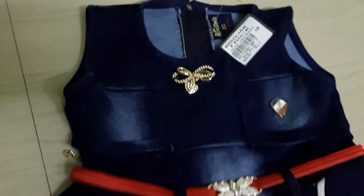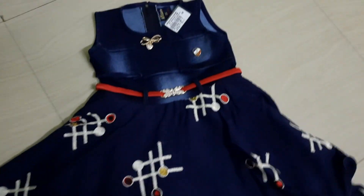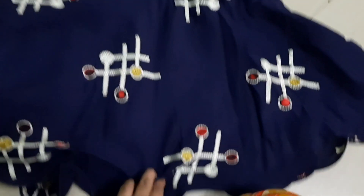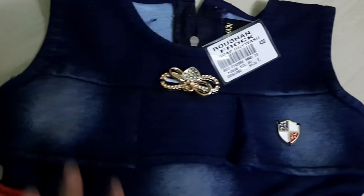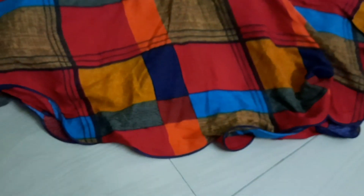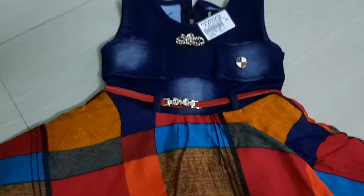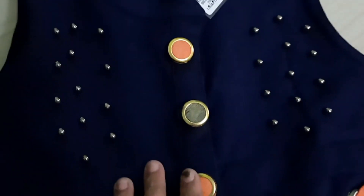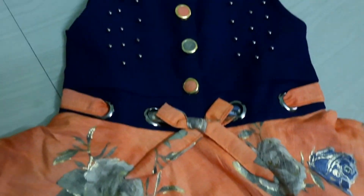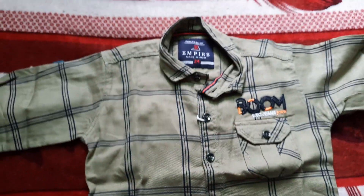Let's see how the jeans are. This frog design item is Rs. 432. It's a good one. If we put it on with a belt and top, it will be nice to wear. This one is Rs. 252.